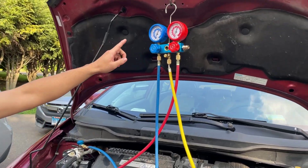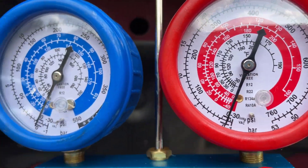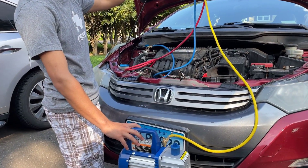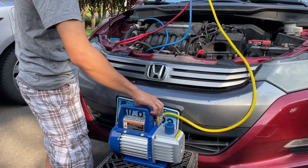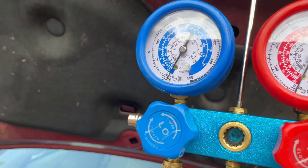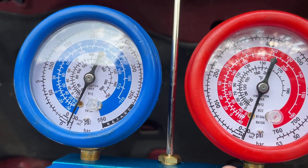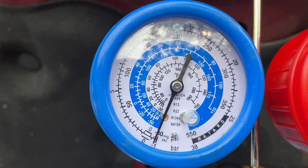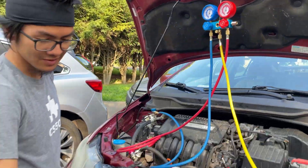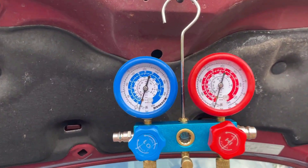Before we turn on the pump, let's check the pressure. It's sitting at 0 psi on both the low and the high sides. When we turn it on, let's watch the pressure. Now you can see the pressure is moving to negative 30 psi on both the low and the high gauges.